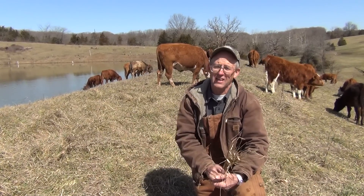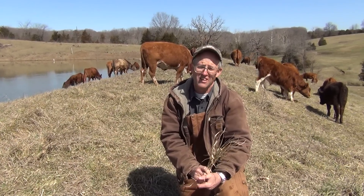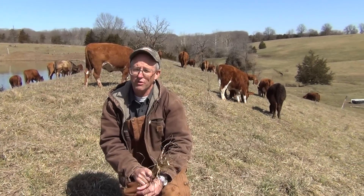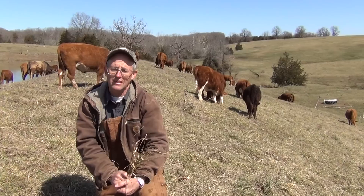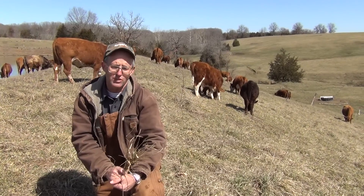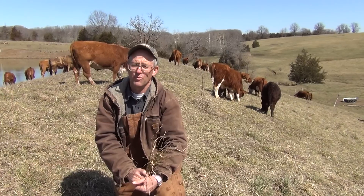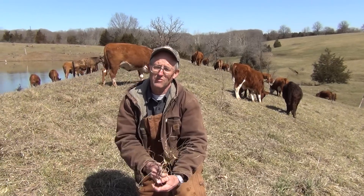These cattle that we're looking at behind us are our South Pole herd. They are a grass genetic herd. We're selling grass-finished beef on grass, 100% grass, no grain. We're going to be going over our grazing practices, our watering, the way we're moving, the way we've managed, the way we built this herd.